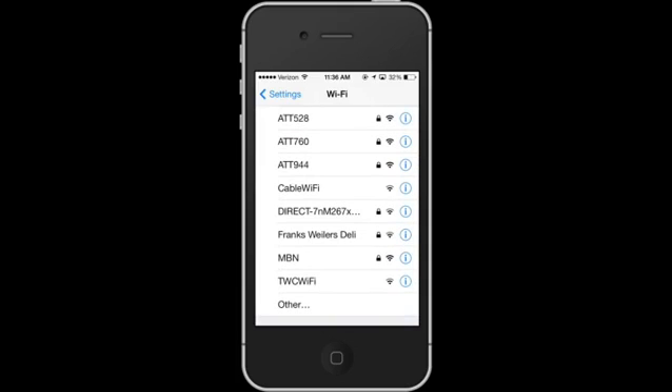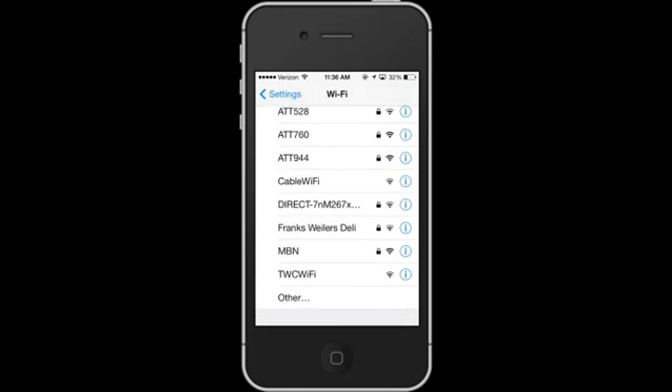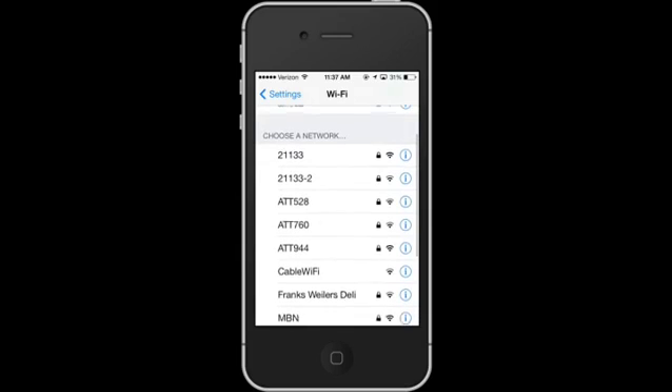The ones with the lock symbols are ones where, when you tap it, you'll need to input the password, and once you do you'll be able to connect. The ones without passwords are networks that are available that do not need a password. This is where you would put in a password if you were trying to connect to a different network, so let's take the first one — 21133.